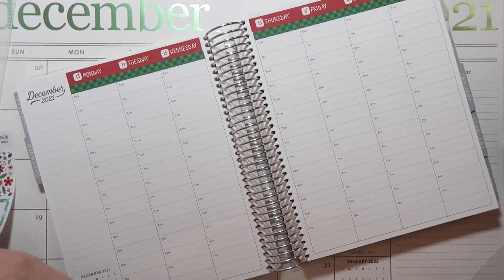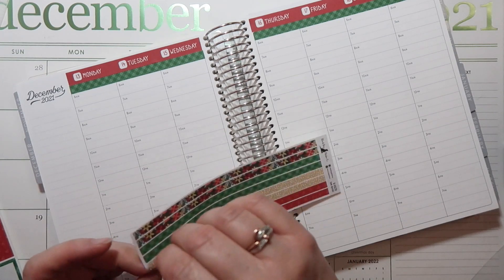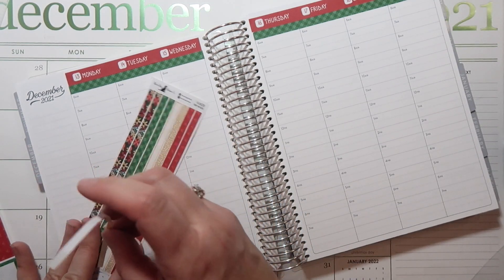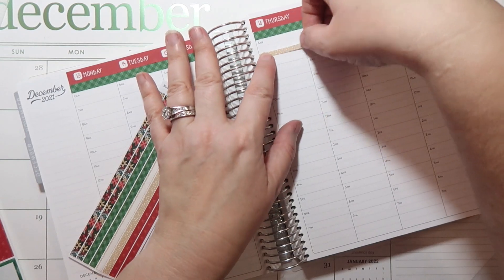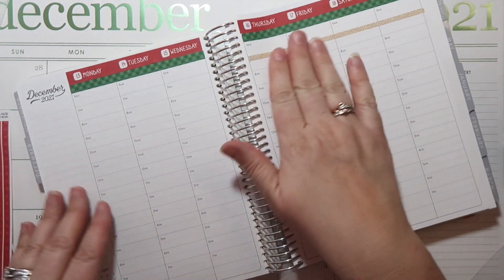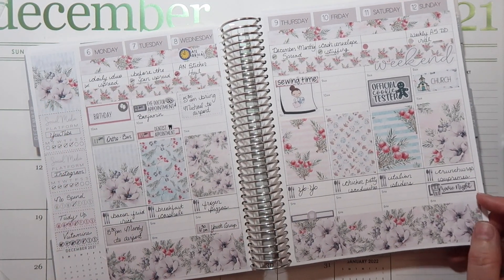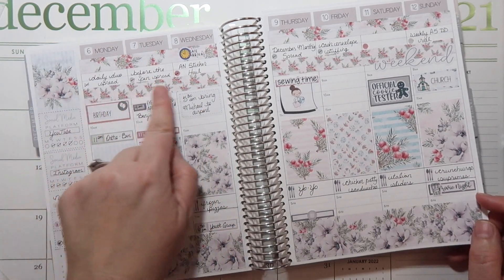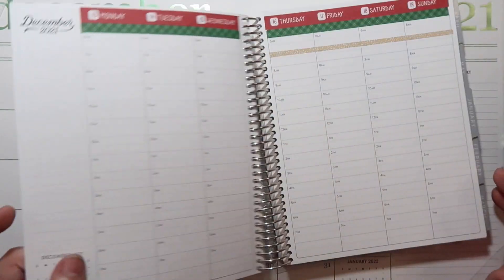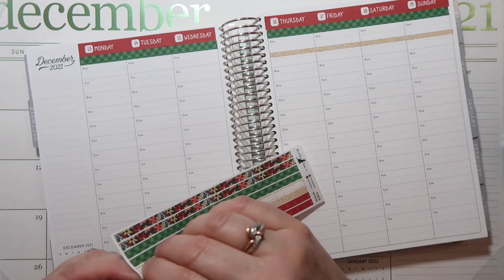The next thing I'm going to do — I really like to mark this spot off for my Instagram tracking. Let me show you what last week looked like. I really loved this spread from Alexander Nicole Plans — this is my favorite sidebar ever, I think. This is what I use to track my Instagram posts for the week, and I like to do that a lot. So we're going to mark that off.